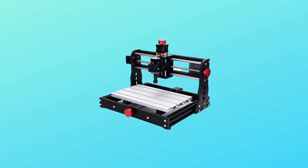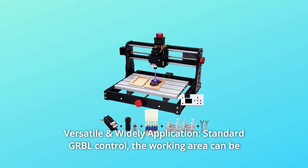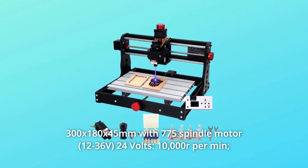Number 3: Versatile and Wide Application. Standard GRBL control. The working area can be 300x180x45mm with a 775 spindle motor at 24V.